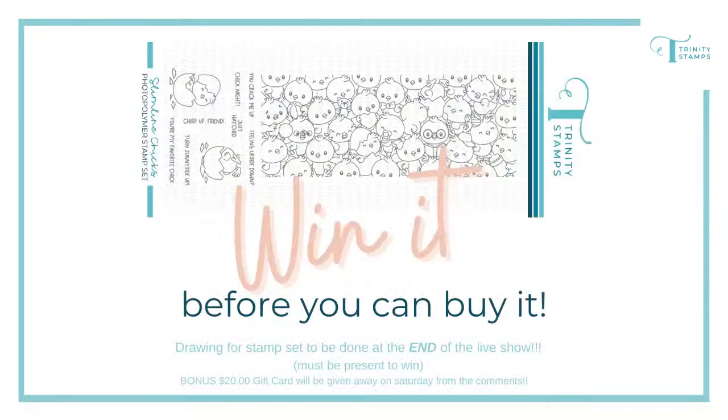We're going to talk a little bit about the giveaway — there is an awesome giveaway. We have two different giveaways happening right now. One of them you can win live — you've got to stay tuned at the end to see if you're the winner. You're going to win the brand new release stamp that hasn't been shown to anybody yet — this is the first time. So make sure you leave a comment. And if you are watching after this goes live, or if you did not win during the live, keep answering the question and you have a chance to win a $20 gift certificate to Trinity Stamps.